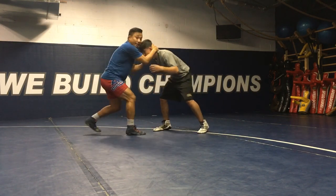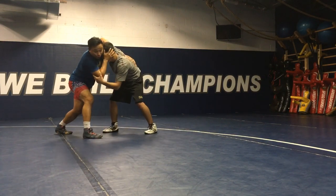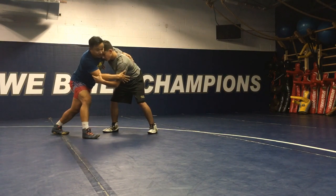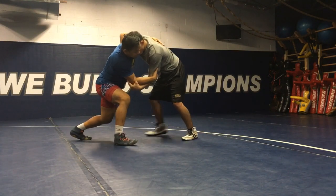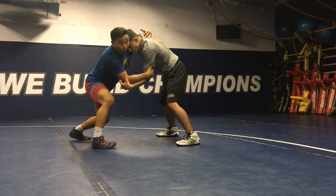We'll go through this really slow. I have an underhook, I have inside control. He's at the edge — that's the scenario. He's at the edge and when he starts to fight back in, moving his feet, and I keep cutting him off and he starts to fight back in, this is the perfect time for me to start pulling him down.